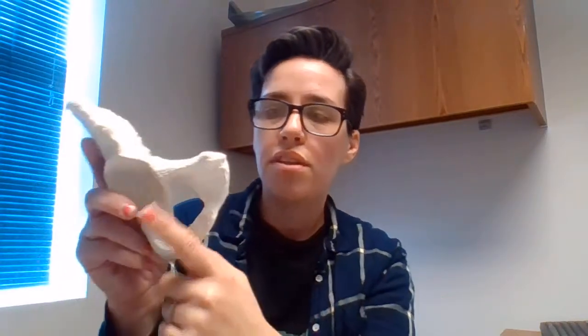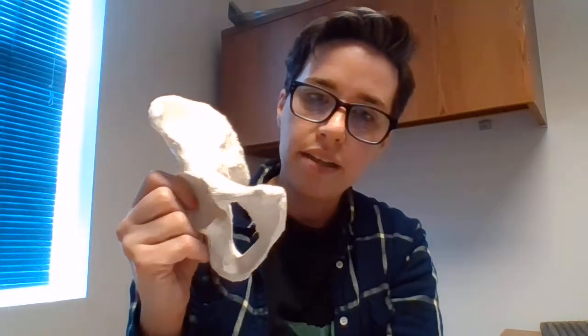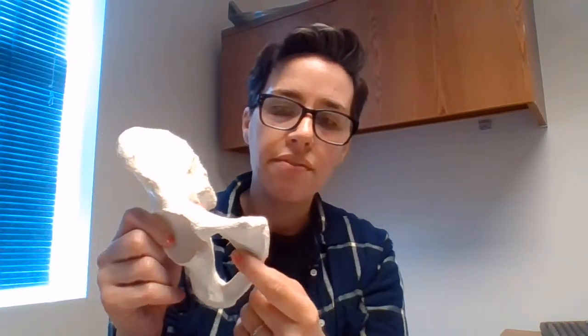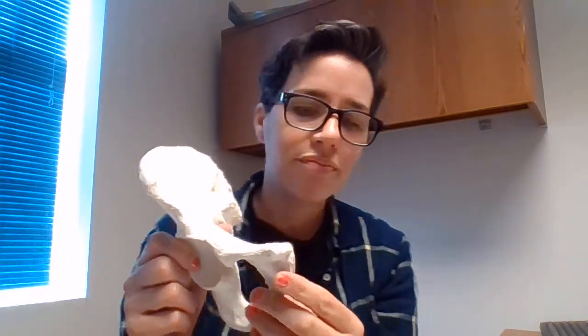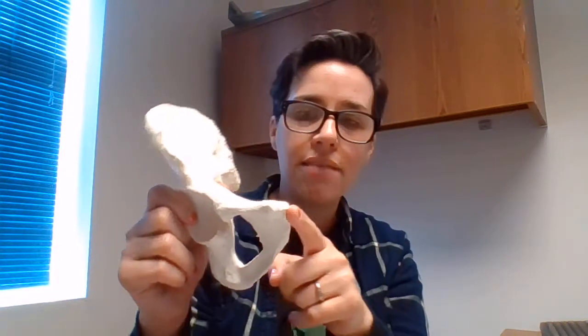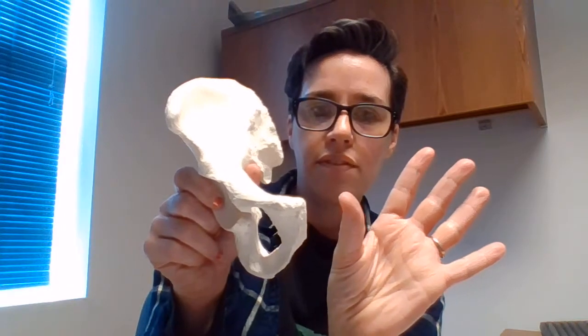There's just one more bone for the pelvic girdle: the pubis. The pubis is the more anterior portion. A silly way to remember: the pubis is in the front because you piss around the pubis; ischium is on the bum. For the pubis you have the pubic symphysis right here. If I had another one of these, the pubic symphysis of the other one would connect right here.